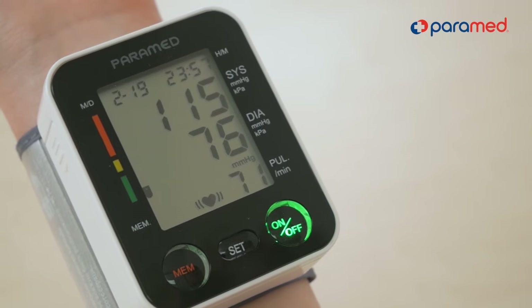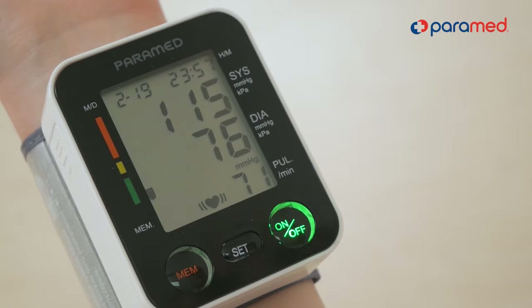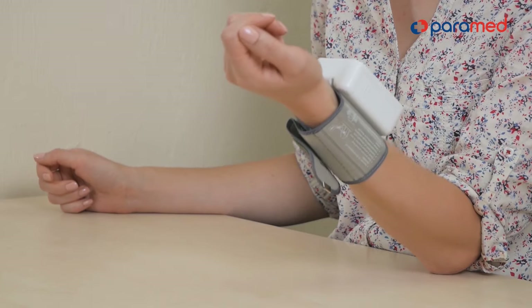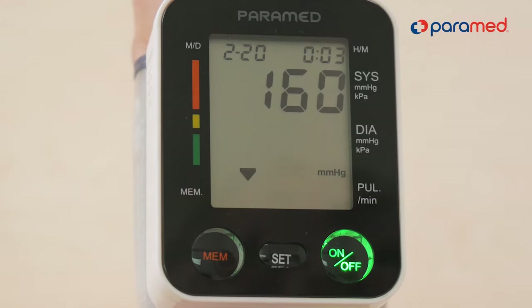On the screen, you can see the upper and the lower blood pressure, as well as the heartbeat frequency per minute. Pay attention to errors that can happen during the measurement with the Paramed Wrist Blood Pressure Monitor and avoid making them.